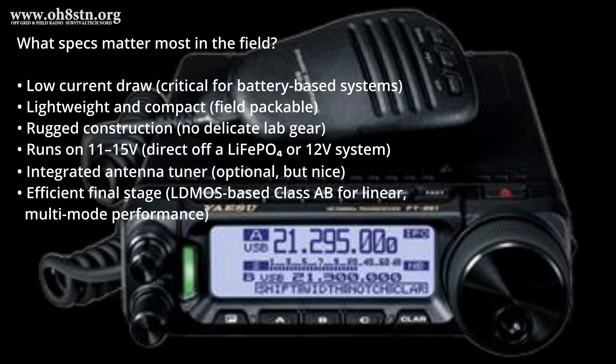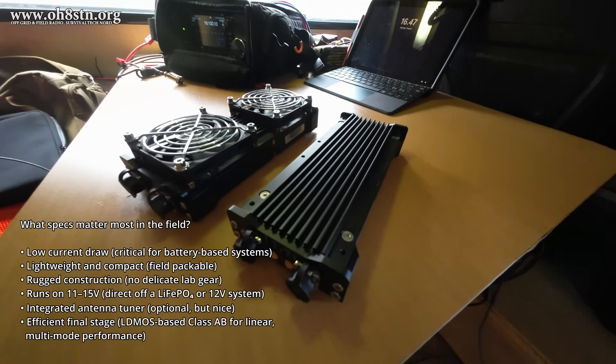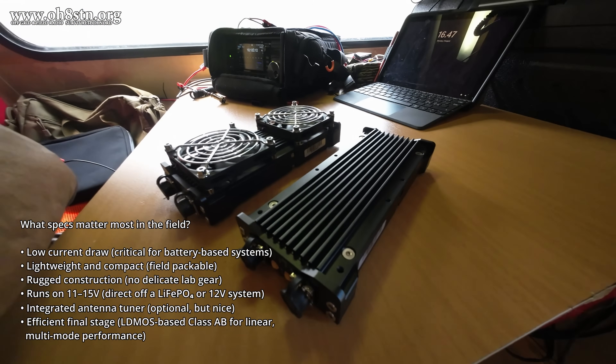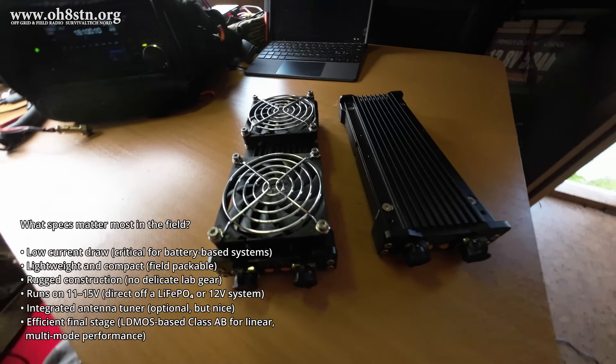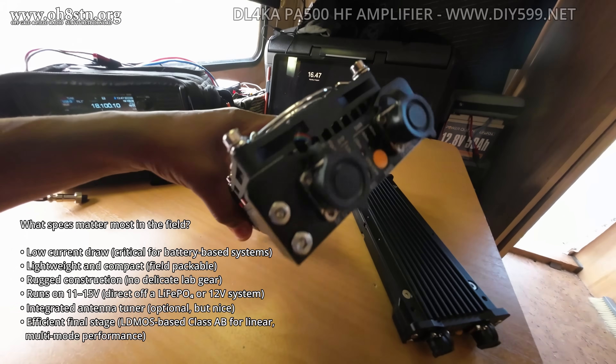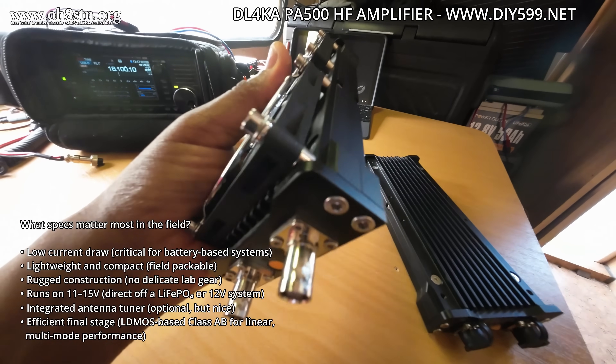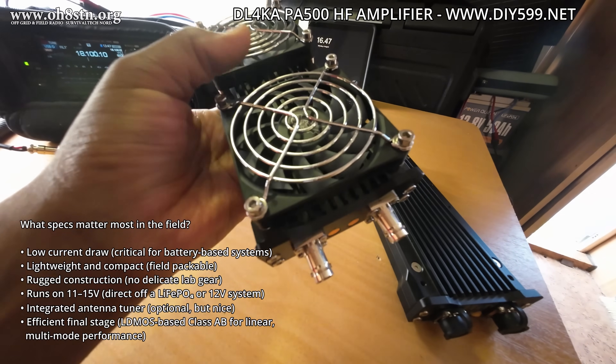With all that said, when we consider current consumption on receive and transmit, efficiency, size, and weight, there's really only one amplifier that meets or exceeds those requirements, and that's one you've seen on the channel before. It's from Delta Lima 4 Kilo Alpha — it's the PA500 HF amplifier.